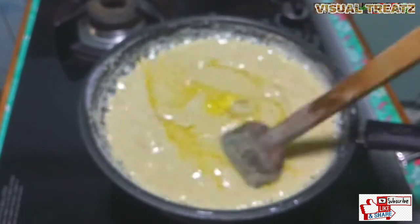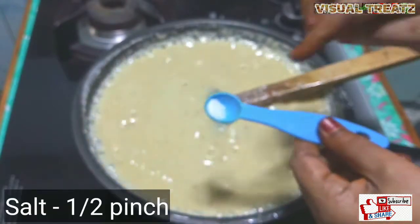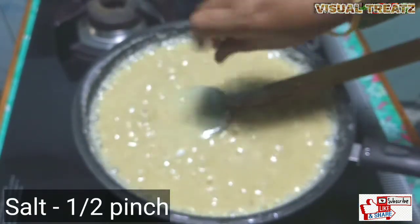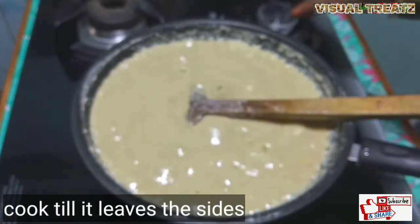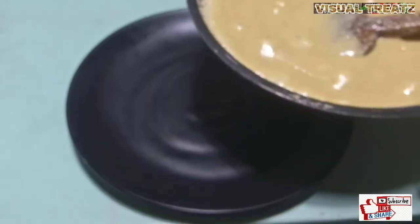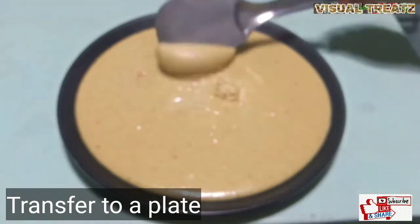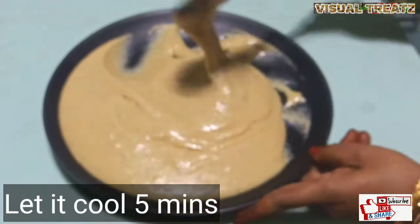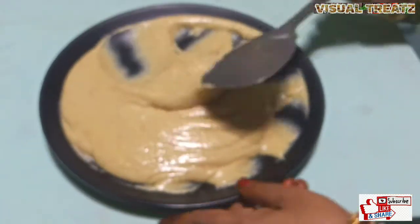I'll put a little bit of knife to it. Then put it in and put it on the plate.